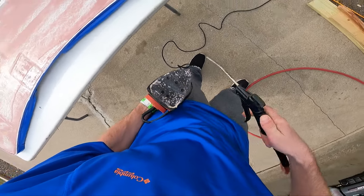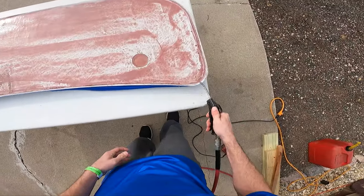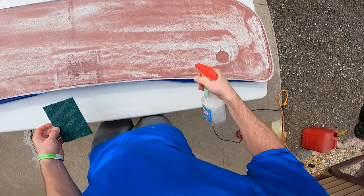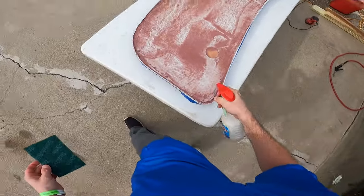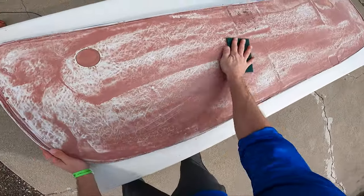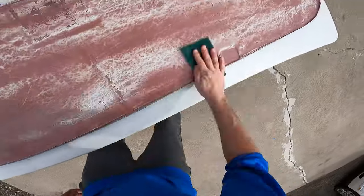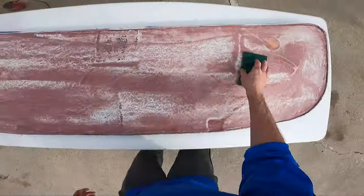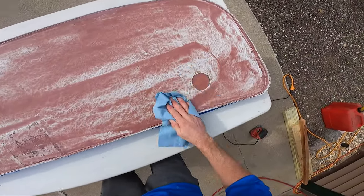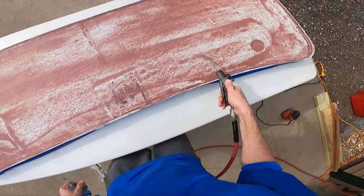Just showing you guys — if you have a blow gun, that works great for cleaning out the epoxy sanding dust in there. Give this thing a quick blow dry. Now soap and water and a green Scotch-Brite pad — we're just going to get this thing wet, and this is going to ensure we got all this wax residue off. Give it a scrub. Come through with a paper towel and just wipe it down. Another little blow dry.